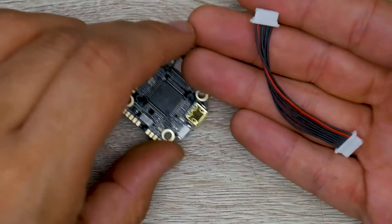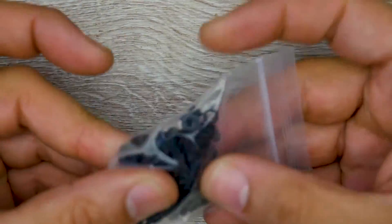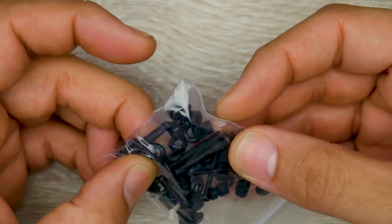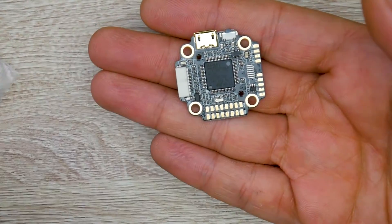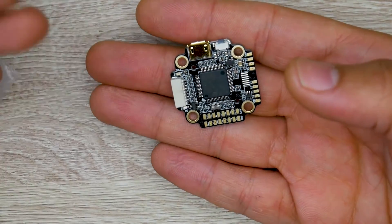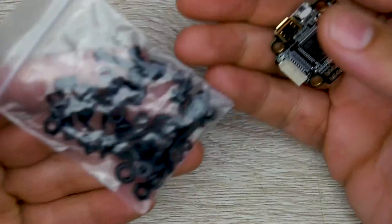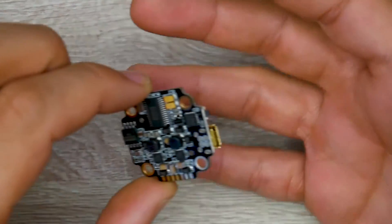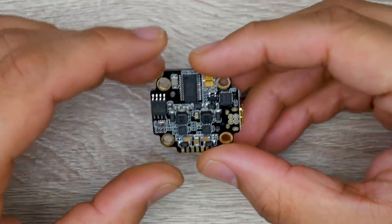Some of the things they provide you with: the connector that connects the flight controller to the ESC, a bunch of rubber O-rings, rubber dampeners, long M3 screws, and long M2 screws. The flight controller holes are slightly larger than usual — you can add a rubber dampener to make it an M2 screw setup, or use the rubber O-rings to keep it as a 3mm hole setup, so they tried to stay flexible.